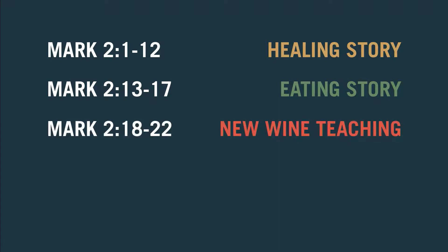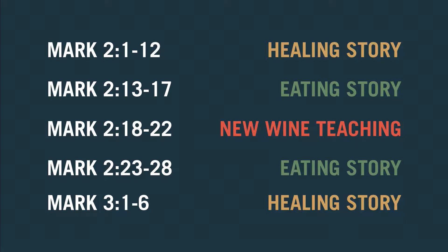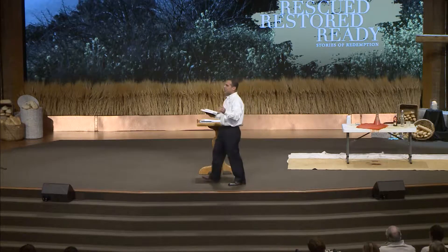So let's lay them out to see how they might be connected. Here we have the first story — this was the paralytic, Mark 2:1 through 12, that's a healing story. Mark 2:13 to 17, that's an eating story: why does Jesus eat with tax collectors and sinners? Our passage, Mark 2:18 to 22, that's the new wine teaching. Mark 2:23 to 28, that's an eating story: why are your disciples eating grain on the Sabbath? And then Mark 3:1 to 6, that's a healing story. Now if you listen, you're going to hear a rhythm: healing, eating, teaching, eating, healing.